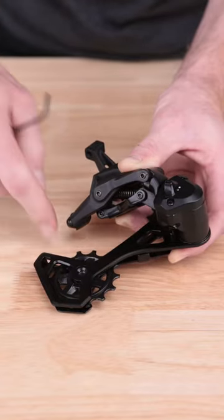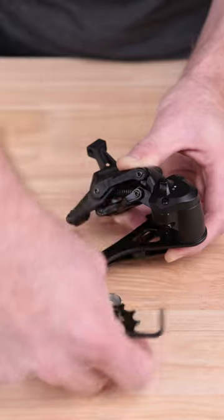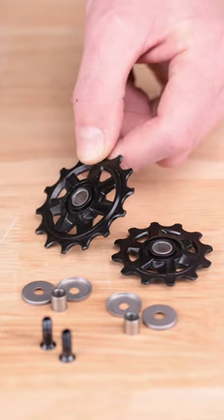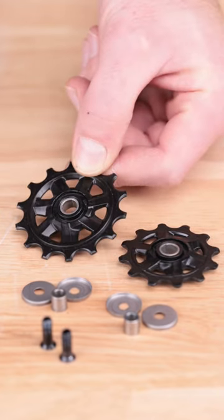Jockey wheels are a wear item, so it is important to inspect and clean them. Some of our entry-level derailleurs have riveted jockey wheels, while every other derailleur we make has replaceable jockey wheels.